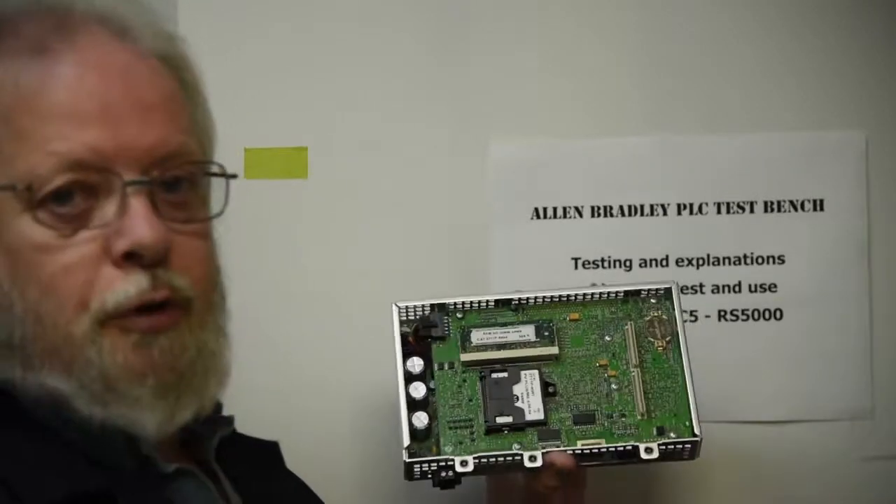I'll just give you a quick demonstration. But if you've worked with these before, you know that's all the info you need — but I'll show you anyway.